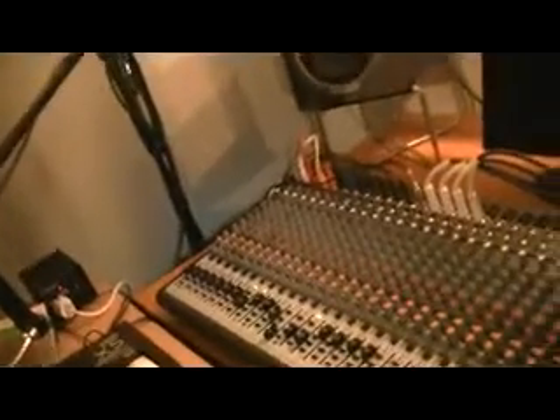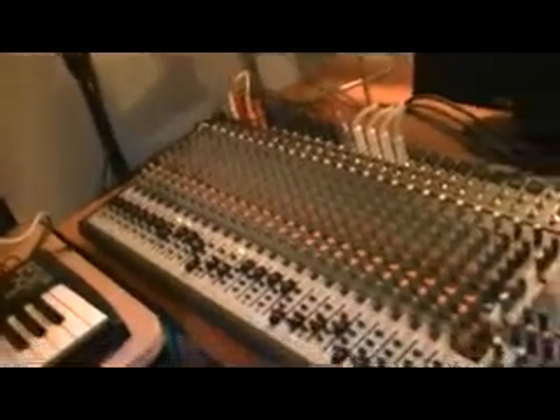Let's see if I can turn that up so you can kind of hear what they sound like. That's the Quargram 1. And the next is the JP-8000.